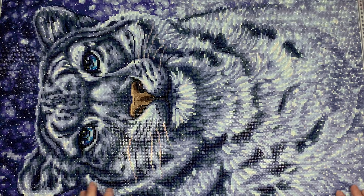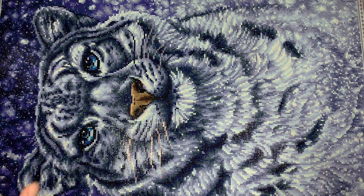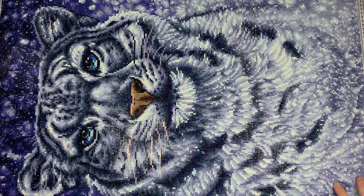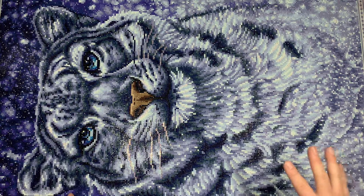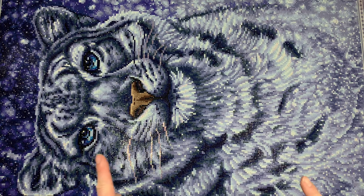If you watched my unboxing for this kit, you knew I was counting down the days until I could work on this piece — I just thought the artwork was gorgeous. I worked on a piece from this artist last year that ended up in my top five finishes. I'm not going to say this will be a top five yet, but who knows — in 12 months when I do my best-of video, this could very well be part of it.